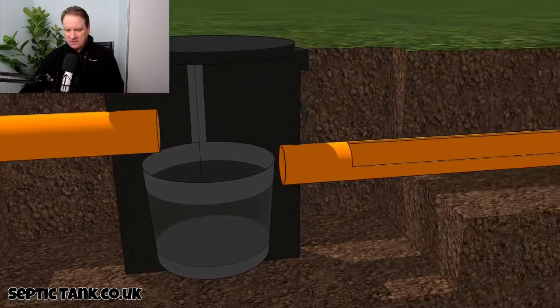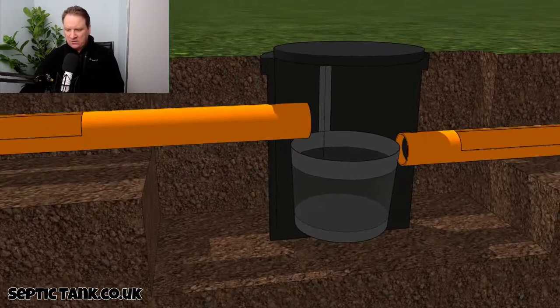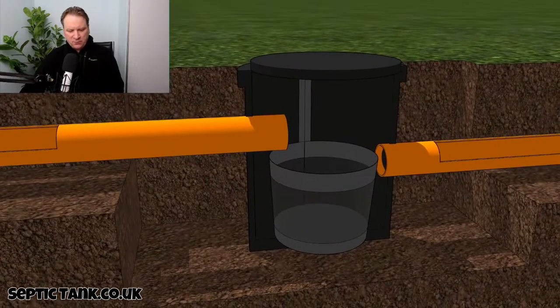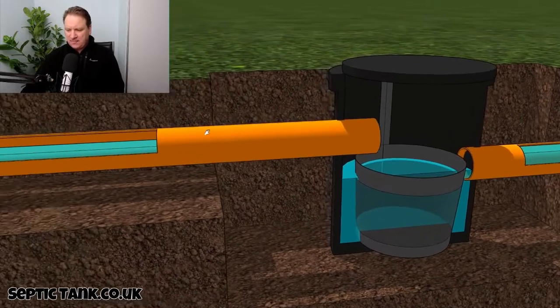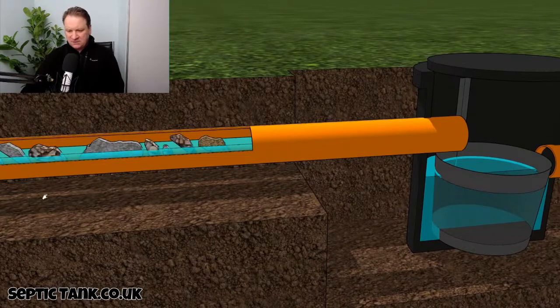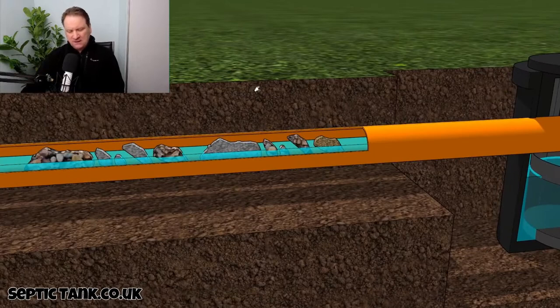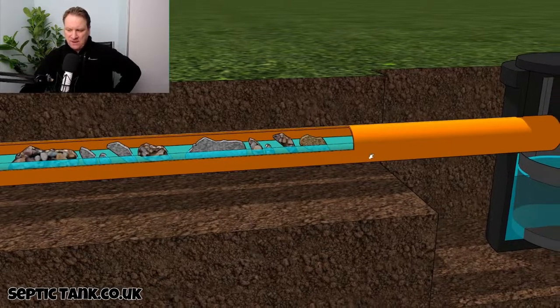Basically, how it works is this: wastewater from your property comes in to the silt chamber, fills it up, and the water then exits through the outlet. What happens is that debris — pieces of rubbish, filth from your house, from the toilet, limescale, bits of hair, soap, sanitary towels, nappy material — makes its way down through the pipes.